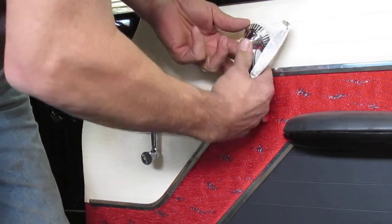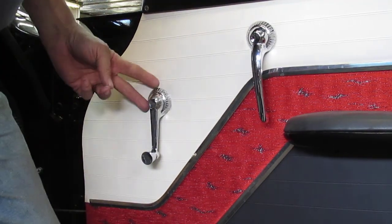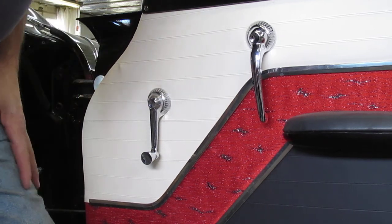Same way for the window crank — have it oriented down and go in from the nine o'clock position. Good luck.